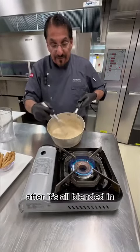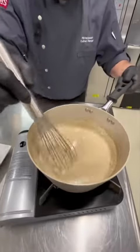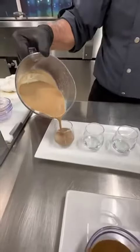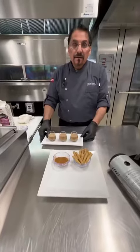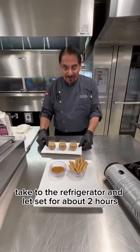After it's all blended in, now you want to put it on the burner and you want to bring it to a boil. Once portioned, take to the refrigerator and let set for about two hours.